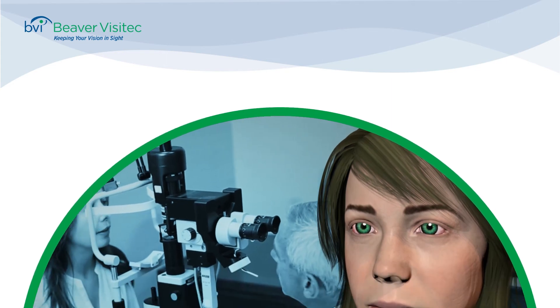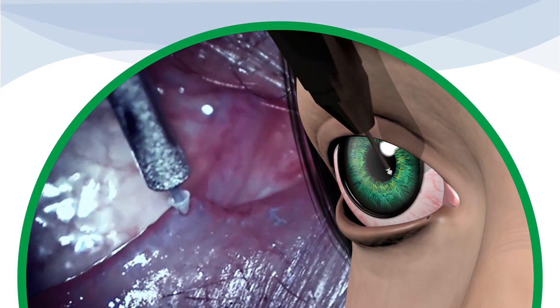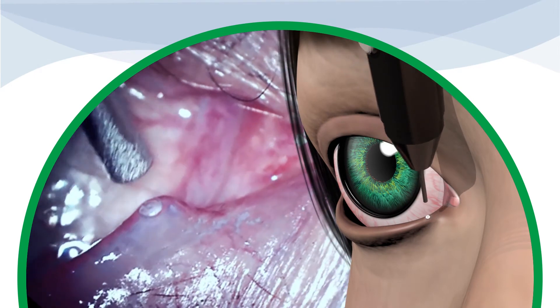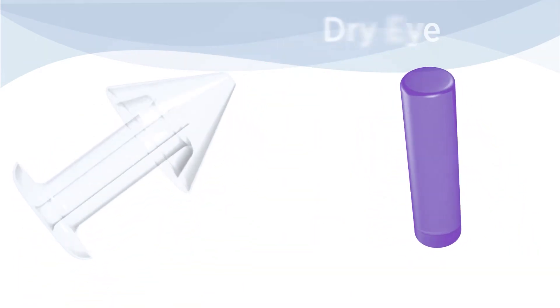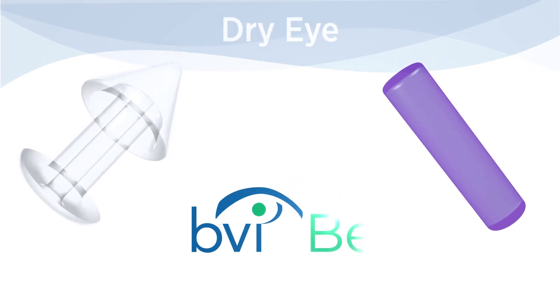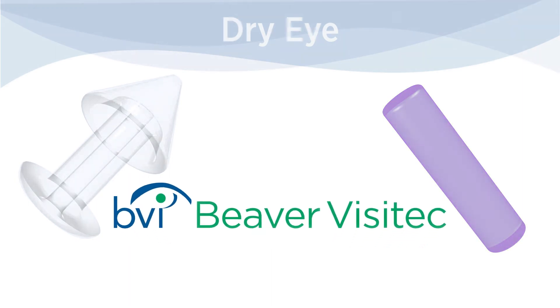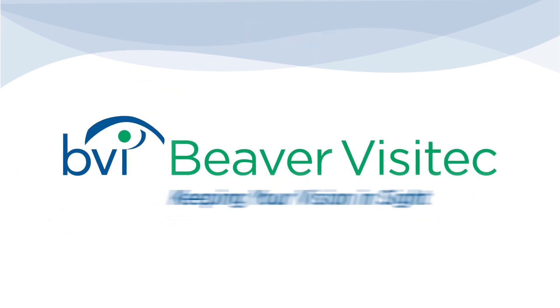So as you can see, punctal occlusion is a quick, painless and simple procedure. Whether you use the permanent Parasol punctal occluder or the dissolvable Extend implant, you can provide the best comprehensive care to your dry eye patients while adding value to your practice. Beaver Visitec — keeping your vision in sight.